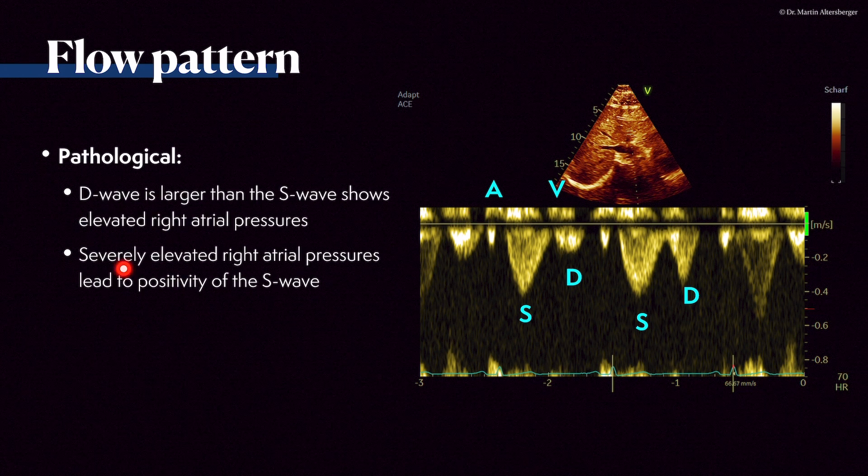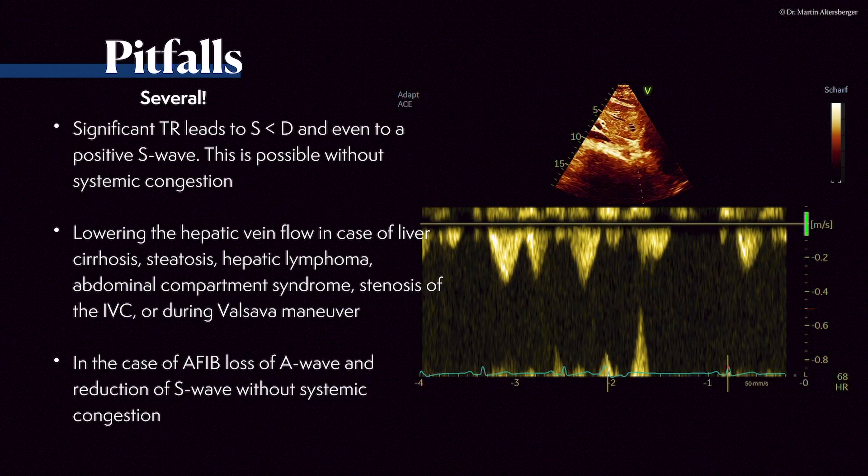Pathologically, if the D wave is larger than the S wave, this shows elevated right atrial pressures or hypervolemia. Severely elevated right atrial pressures lead to a positive S wave. There are several pitfalls: significant tricuspid regurgitation leads to a declining S wave — smaller than the D wave, or even a positive S wave — even without systemic congestion. You should therefore have more measurements and signals, not just one. The hepatic venous flow in cases of liver cirrhosis, steatosis, hepatic lymphoma, abdominal carton syndrome, or IVC stenosis during Valsalva maneuver is also a pitfall.